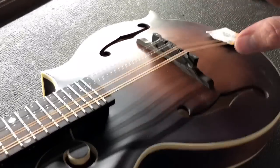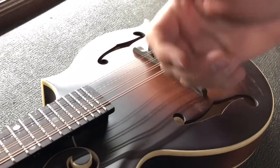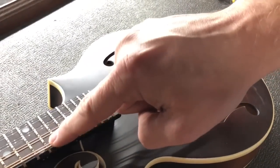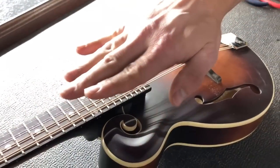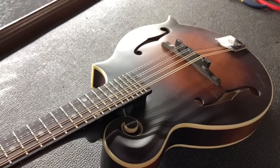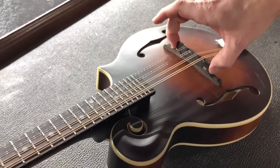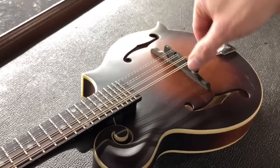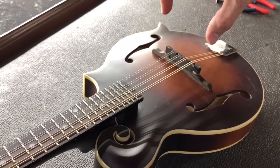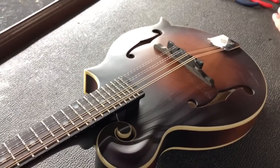If you have the opposite problem — like if your strings are too low and they're buzzing and you need to create a little more clearance from one fret to the other — obviously check the neck first and make sure it's not bowed backwards. You do want just a little bit of relief with the truss rod, but that's a separate topic altogether. If that's not the case and you just need to raise these, detune the mandolin just a bit and turn the wheels counter-clockwise, and that will slowly lift your saddle piece, which should clear up any fret buzzes you might have.